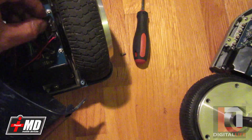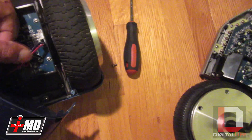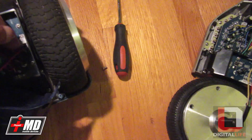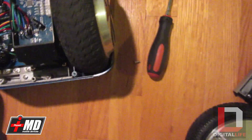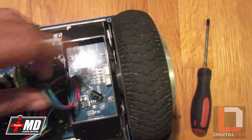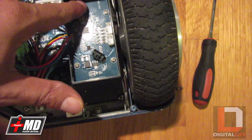Once you have the screw off, go ahead and remove the plate. Pull out the connectors right here, and also pull the LED connector. Now take the plate out of the way.